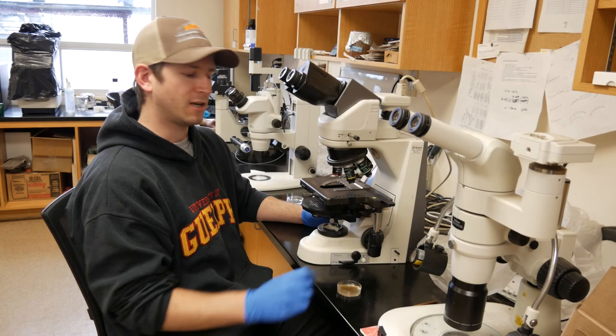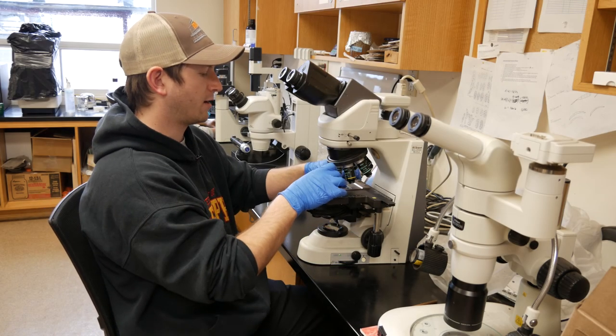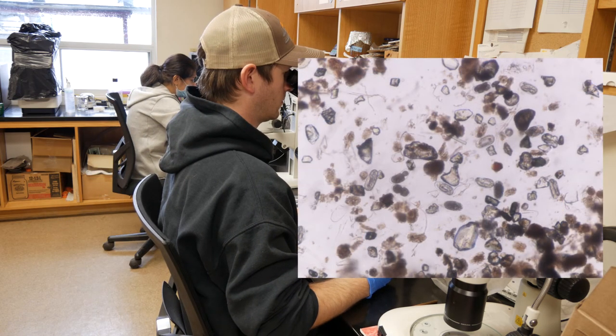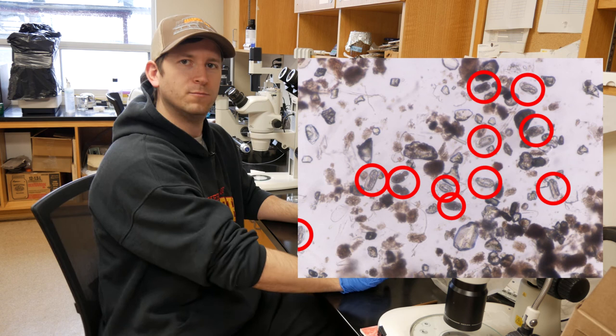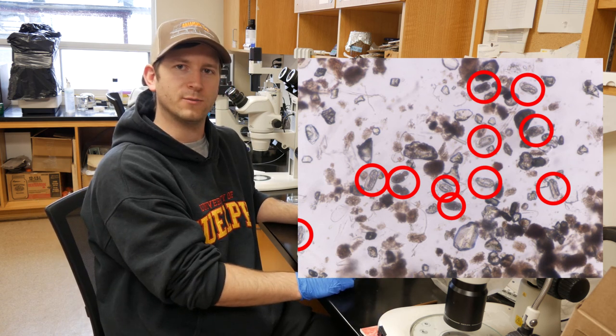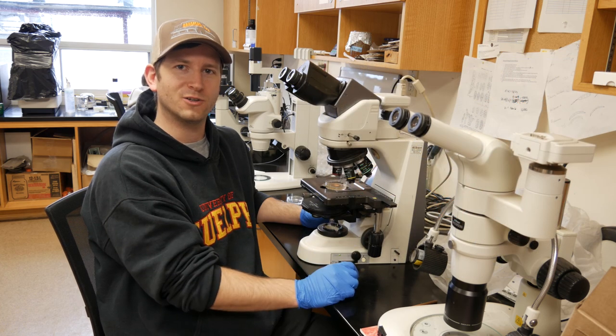Now that we have our sample, we can bring it over to the microscope to see how many root knot nematode eggs we have. After first glance, it looks like we have a few eggs but not too many. The sample will still be helpful in some of our root knot nematode trials. Thanks for watching, and we hope this root knot nematode egg extraction video was helpful for you. Thank you.